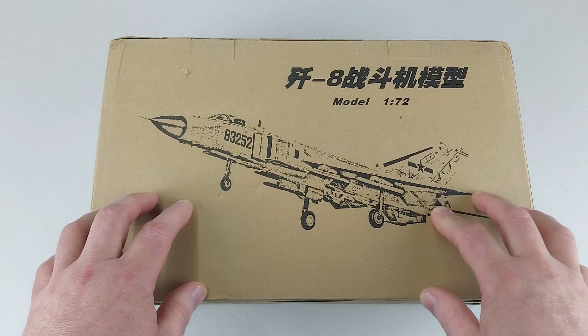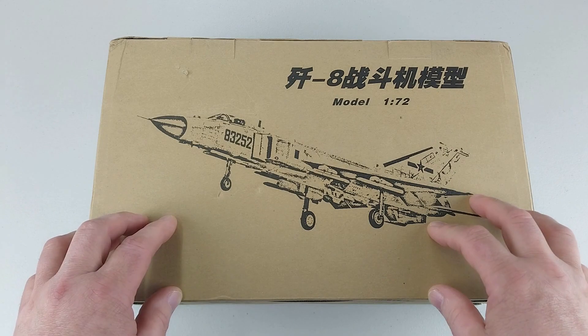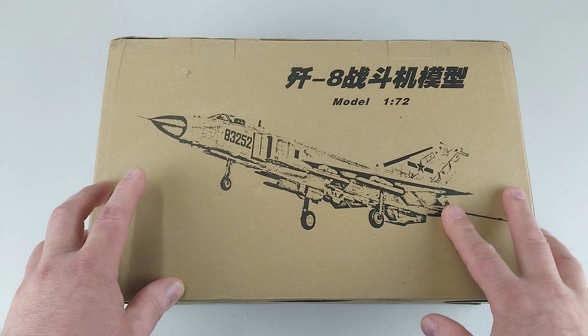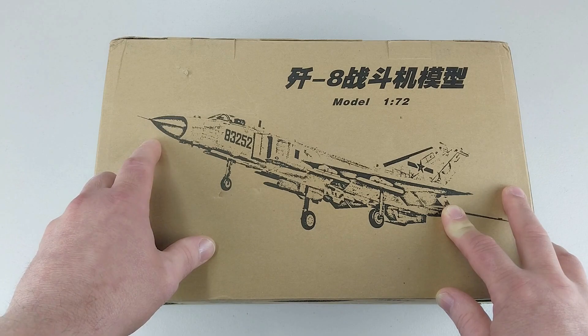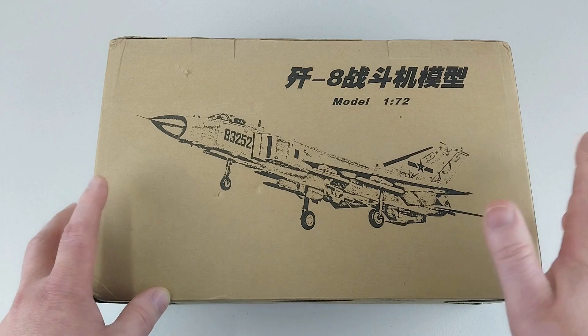These are a direct improvement over the original J-8 interceptors, which the Chinese based upon the enlarged MiG-21 design. The differences in the B version are quite obvious - essentially nearly a new design, with around 70% of the original J-8 changed. The most noticeable change is the deletion of the nose intake that the MiG-21 style had, replaced with a more conventional nose and side air intakes, taking design cues from the MiG-23 and the F-4 Phantom, along with many internal changes.